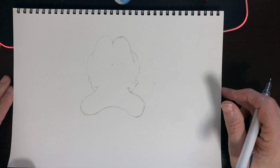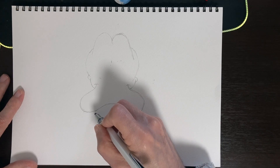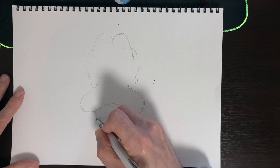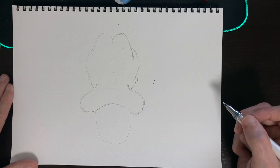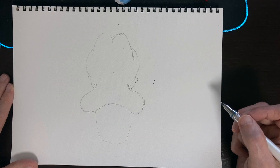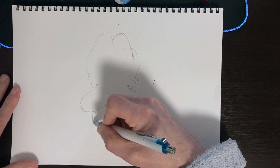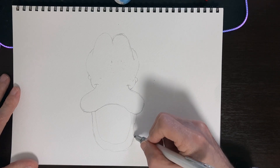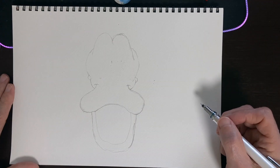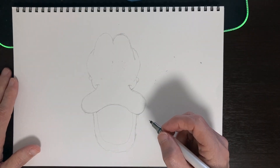The next thing we're going to do is step three, and this is going to be the bottom of his mouth here. So we're just going to do kind of a U shape — we're going to come down and back up, just like that, very simple. And then I'm going to do one on the outside of that, but following along that same curve. And that is step three done.